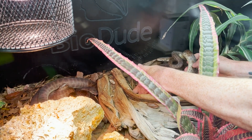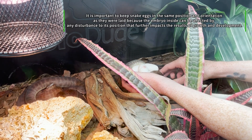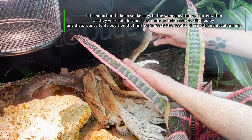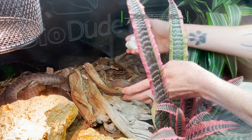Now what's really important when moving or dealing with snake eggs, or just eggs in general, is that you keep them in the exact position in which they were laid. You can't let them fall, you can't let them shift positions or anything.